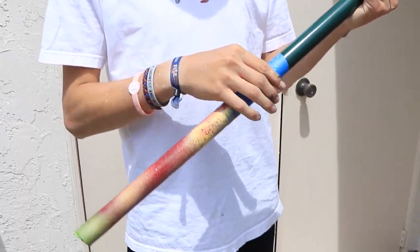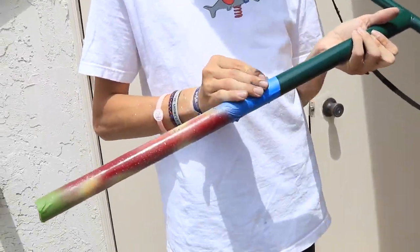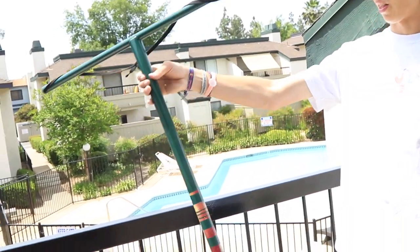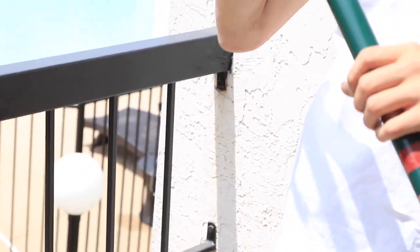So I just got these bars off, and I taped these up previously, so I'm going to unwrap them right now. That looks pretty sick. You want to spin it? What do you think? You want to spin it?